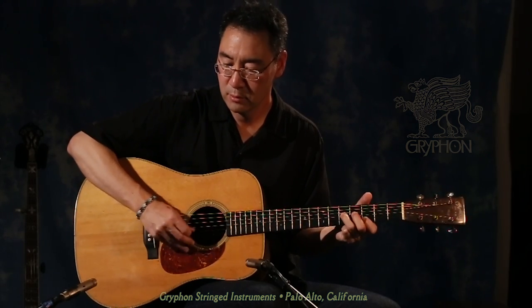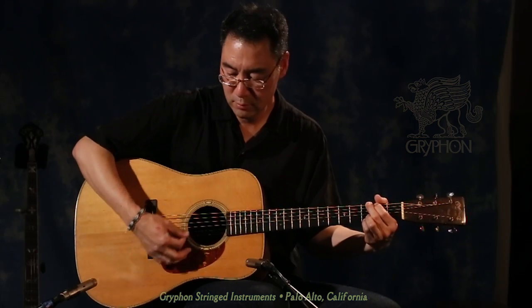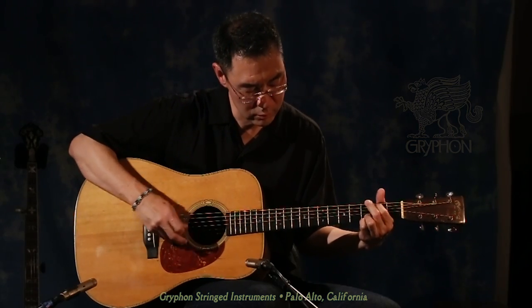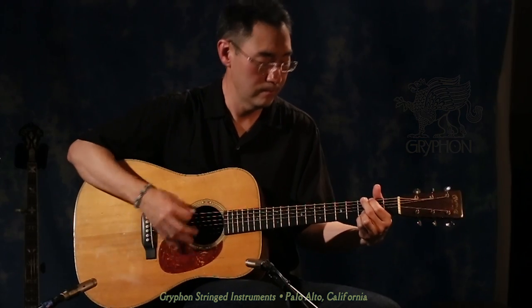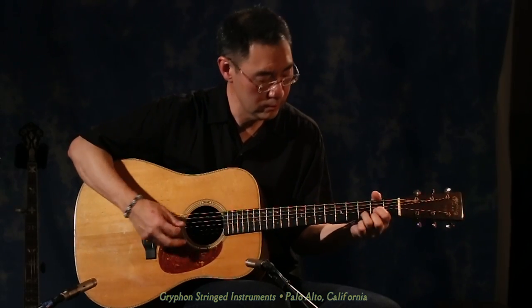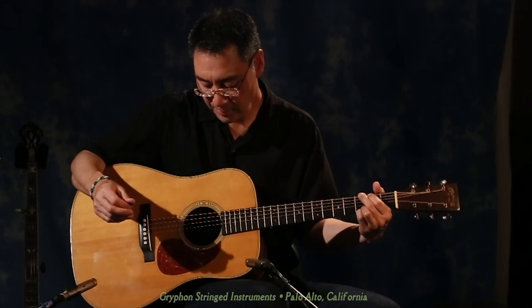As you can hear, it's clear as a bell, rings beautifully — especially the upper register, just super shimmery. A lovely set of overtones. It just has that real magical sort of sound. It will ring for a very, very long time. It's just a beautiful sounding Martin guitar.